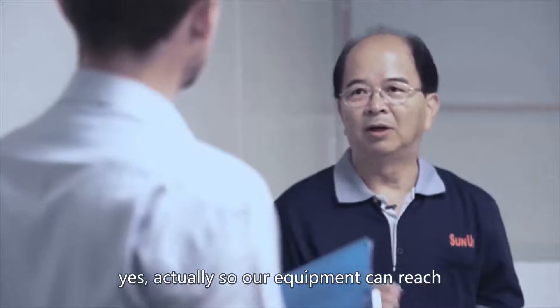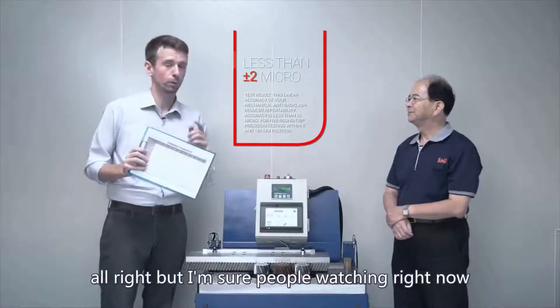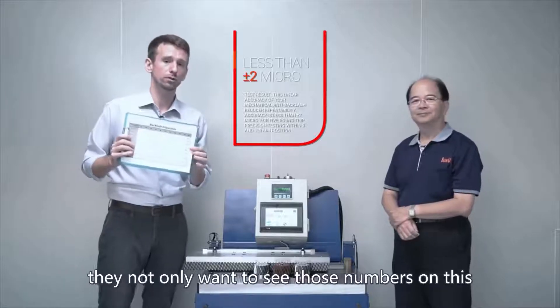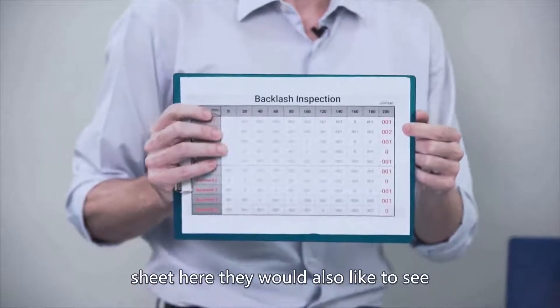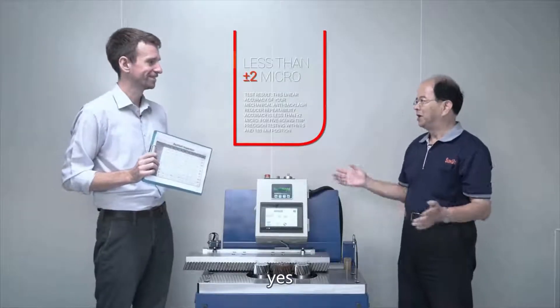Yes, actually our equipment can reach this kind of accuracy. But I'm sure people watching right now not only want to see those numbers on this sheet — they would also like to see the same numbers demonstrated live. So can we show them? Yes, let's do the testing.